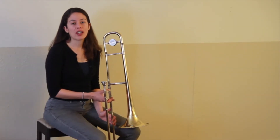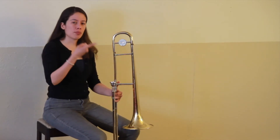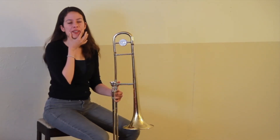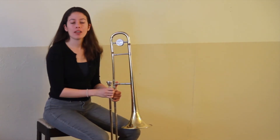Let's learn to play our first five notes. In order to play any note, we have to first breathe in through our mouth, set our embouchure, and then blow through a two-syllable, like this.